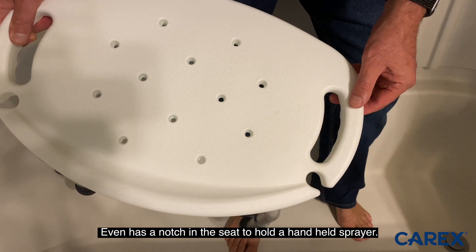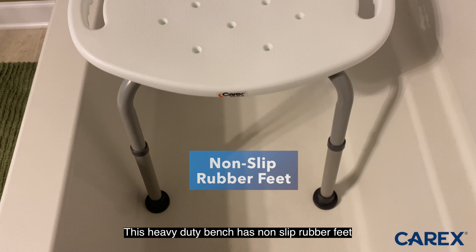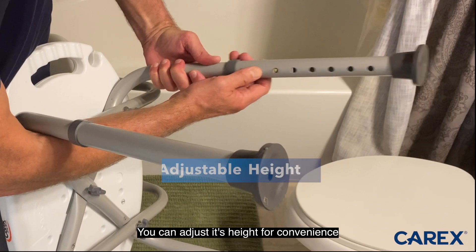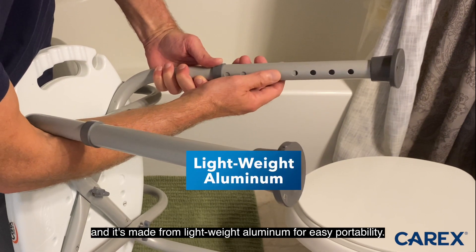It even has a notch in the seat to hold a handheld sprayer. This heavy-duty bench has non-slip rubber feet guaranteeing a firm grip that won't move or slip. You can adjust its height for convenience and it's made from lightweight aluminum for easy portability.